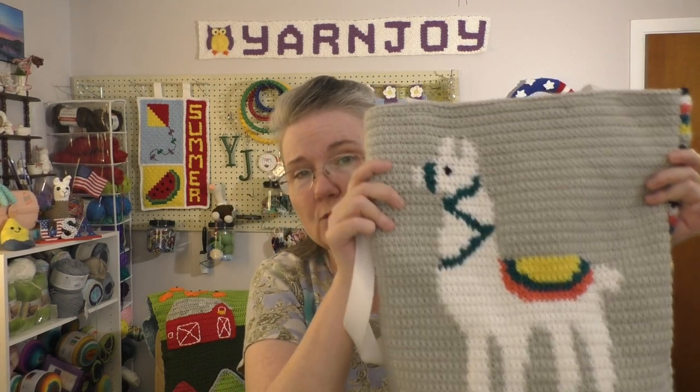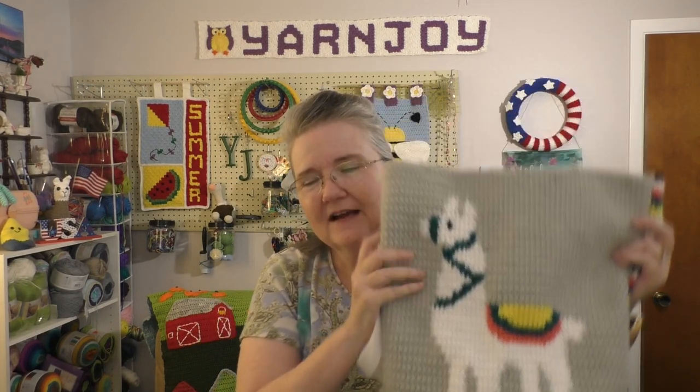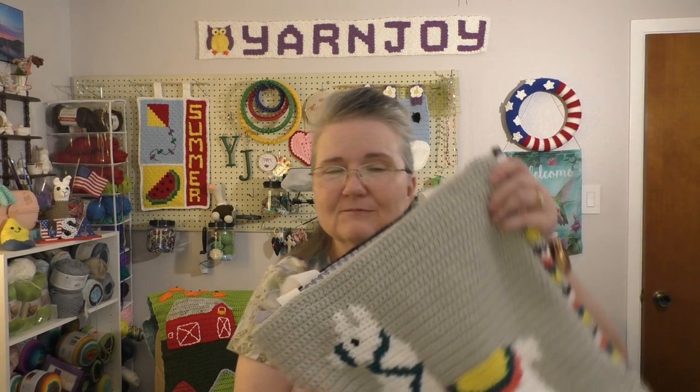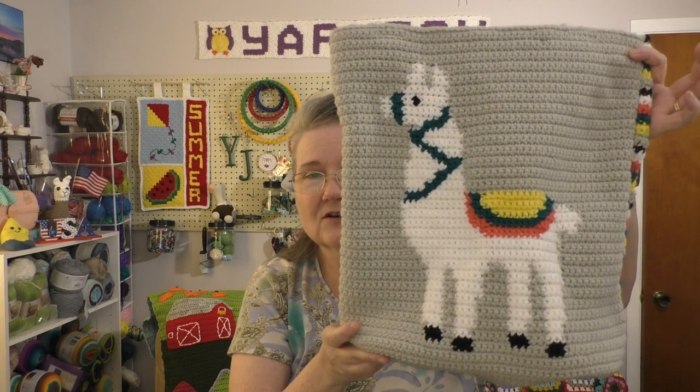This llama chart I got from Make and Do Crew. They call it an alpaca, but I call it a llama. It came from a corner-to-corner pattern — I actually made a corner-to-corner blanket with the same chart. This time I did back-and-forth single crochet, the basic graphgan technique, and it turned into a bag.